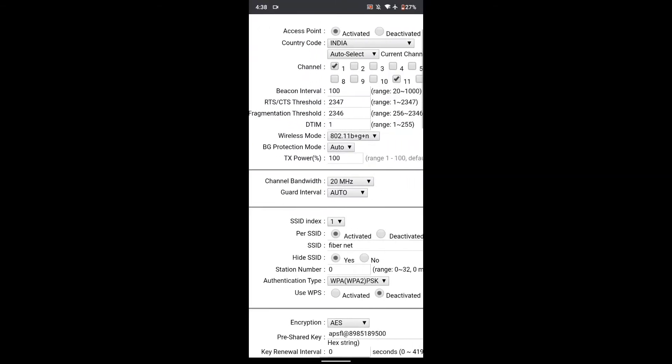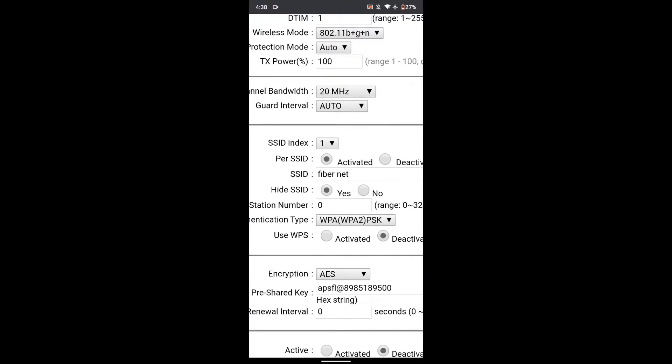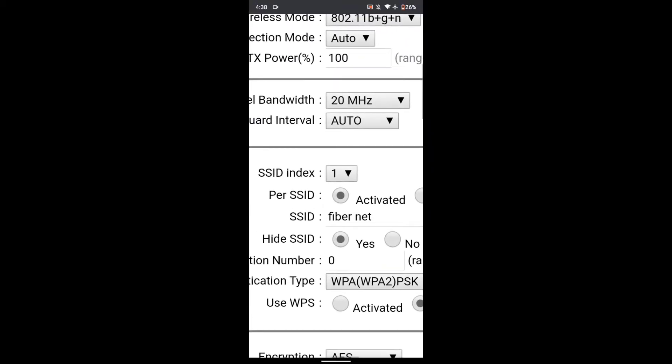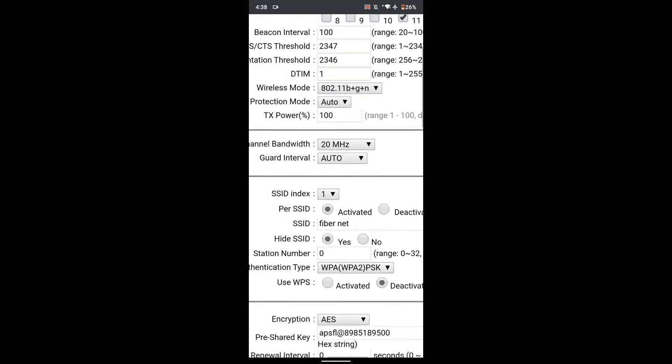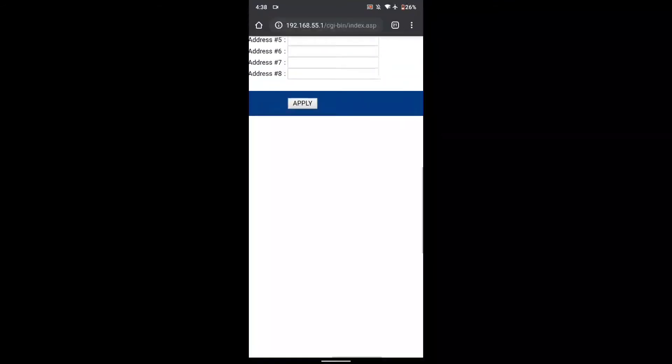Find the Hide SSID section and turn it off. Apply the changes and then log out.